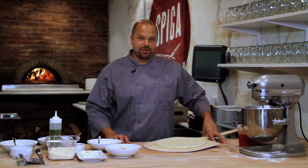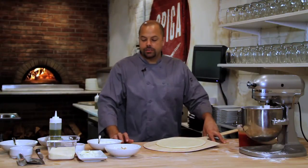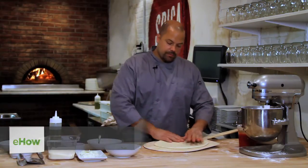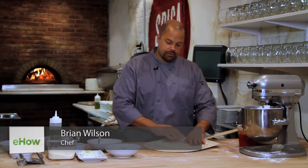Hi, I'm Brian Wilson at Speaker Restaurant in Philadelphia. Today we're going to do a chicken buffalo pizza. We're going to use homemade dough, but you can also buy your own dough from a pizzeria or even at the grocery store.